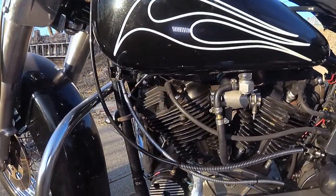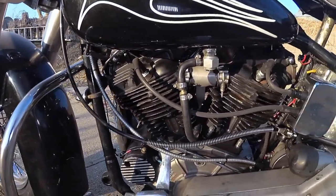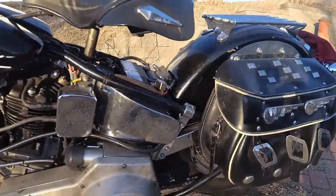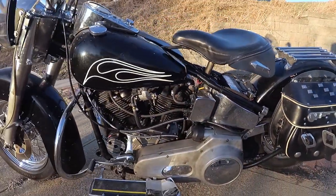Shifts are smooth, positive, and strong. All this brawn, duty, and might is stopped with GMA disc brakes front and rear.